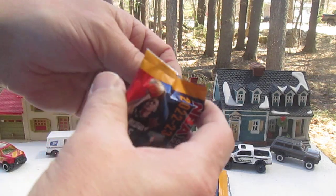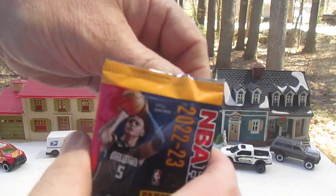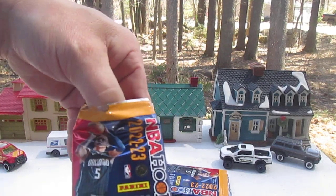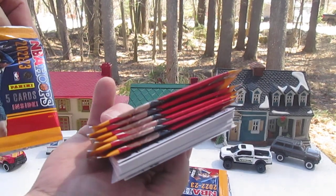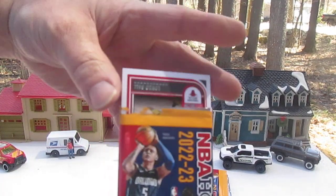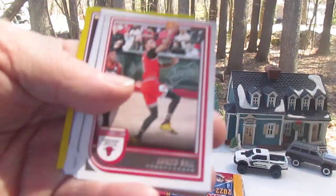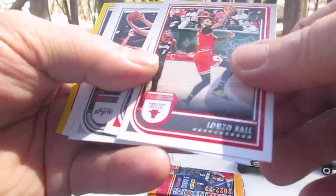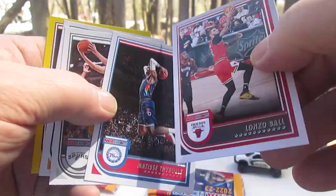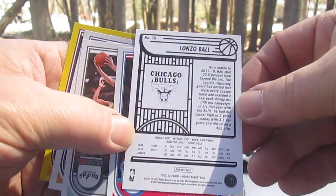Let's get them open and see what we got. I'm not going to try to say all the names because I don't really know basketball players and I don't watch the news for how everybody's doing. I've opened up all these already and I also got my son five packs and we have yet to score a Boston Celtic — and that is my team for basketball. I'm a Boston fan of all sports. First card: Lonzo Ball, Chicago Bulls.